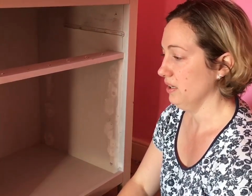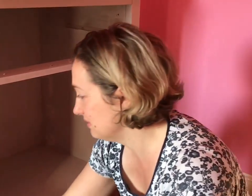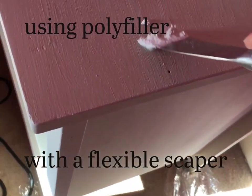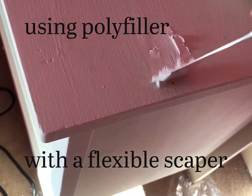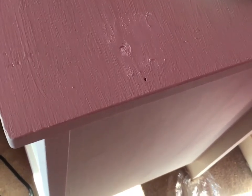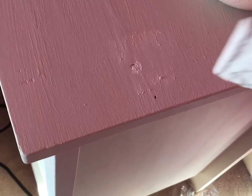I've filled in all the little holes and now I'm lightly sanding over the top. Push the filler into the hole and scrub off the excess, then paint over the top to give it a nice even finish so it all blends in nicely.